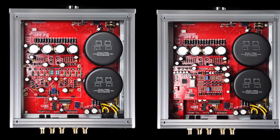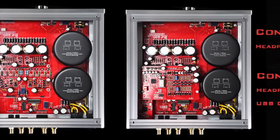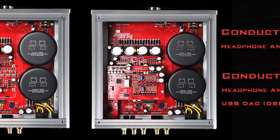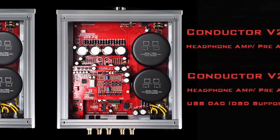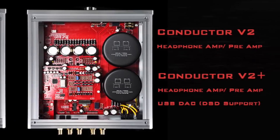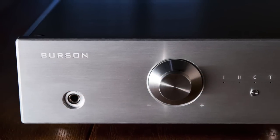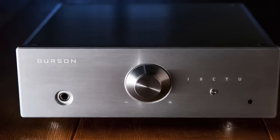The Conductor V2 comes in two different models. The basic V2 is a headphone amp and preamp-only unit with no digital inputs, while the V2 Plus features the full set of digital inputs including the XMOS USB module and the Sabre 32 ESS 9018 DAC board.